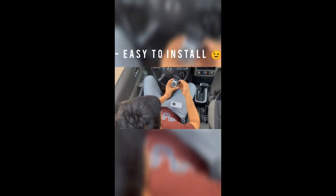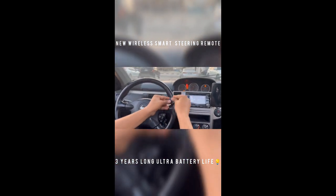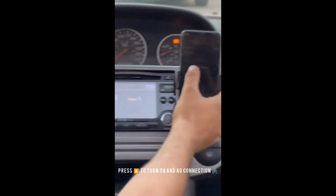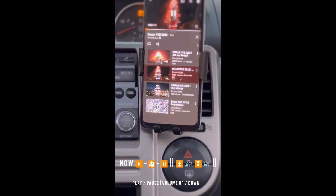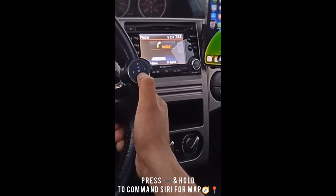This is the new wireless button media remote control for car, bicycle, and bikes. It connects with Bluetooth or any car multimedia in 5 seconds and is IP5 water resistant, compatible with iPhone and Android smartphones. Play or pause music while driving, change songs to the next or last track, and simply increase or decrease the volume.